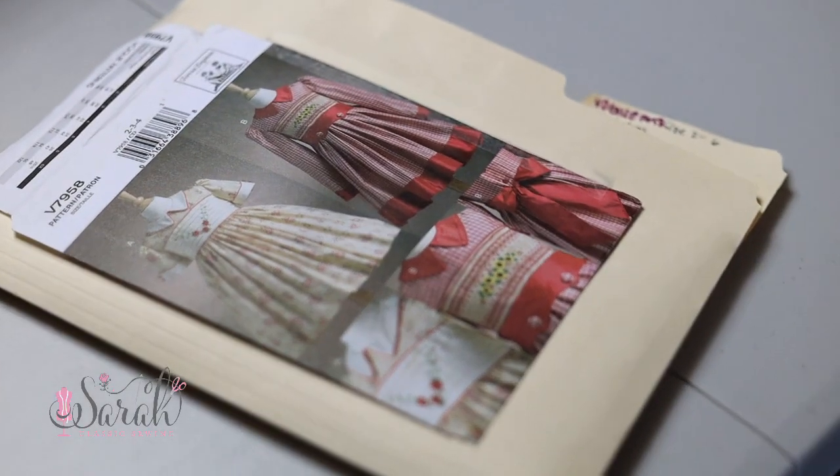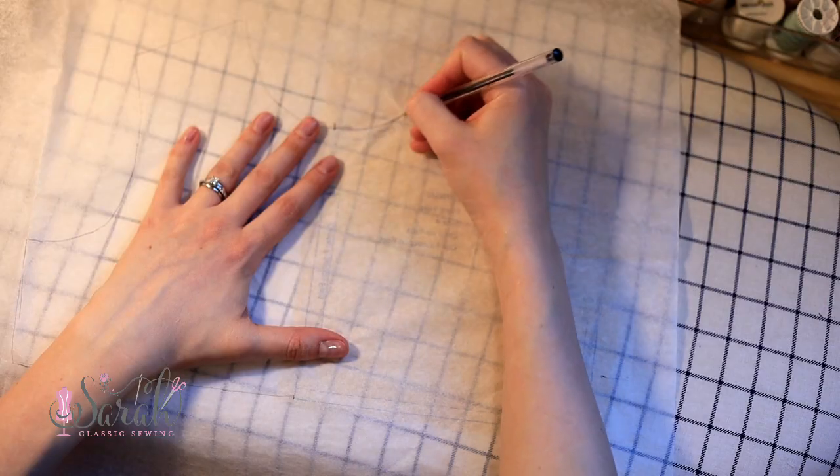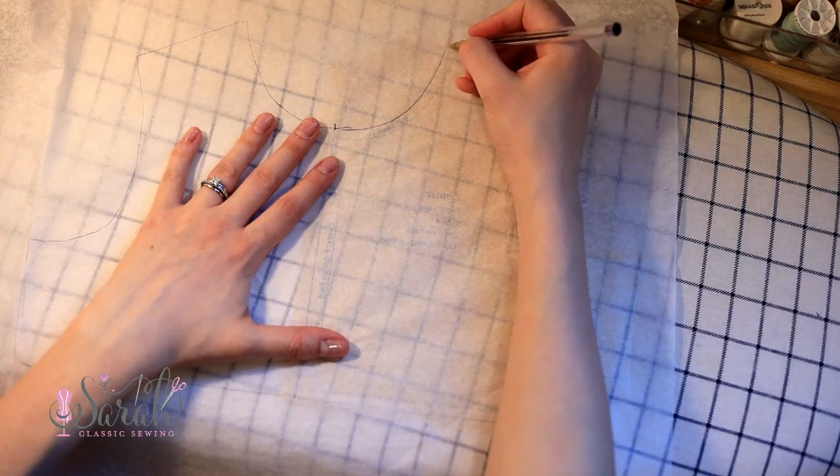Hey everyone, I'm Sarah. We're going to go over how to trace a sewing pattern. If you are a beginner and you're wondering how to do this, you're going to need two things: one is something to trace on, and one is something to trace with.